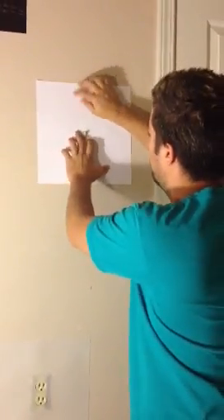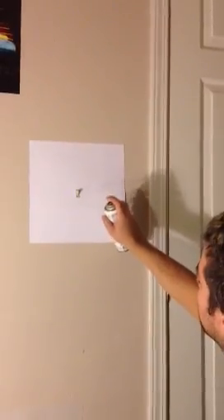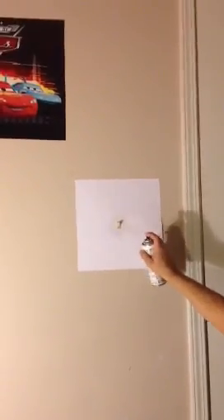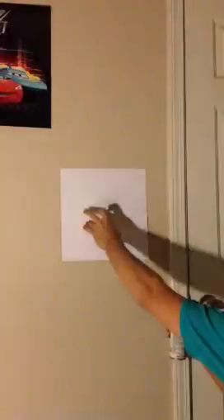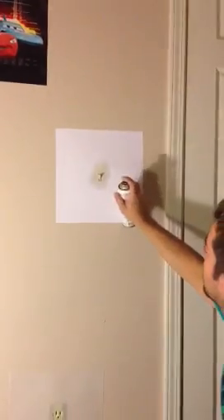We're going to use the same thing in the suite. This one over here, if you guys see it, has a stick on the back, and this paper has some texture on it. That's it — thank you so much and have a good night.